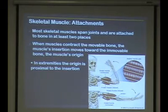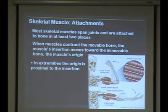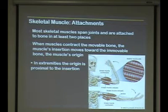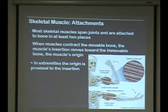When we talk about origin and insertion: when a muscle contracts, the insertion is what moves towards the origin. When we're talking about the biceps, the origin is up here and the insertion is here. On the extremities, the origins are usually more proximal and the insertions are more distal. So the origin is proximal and the insertion moves towards the origin — that's the basic premise.